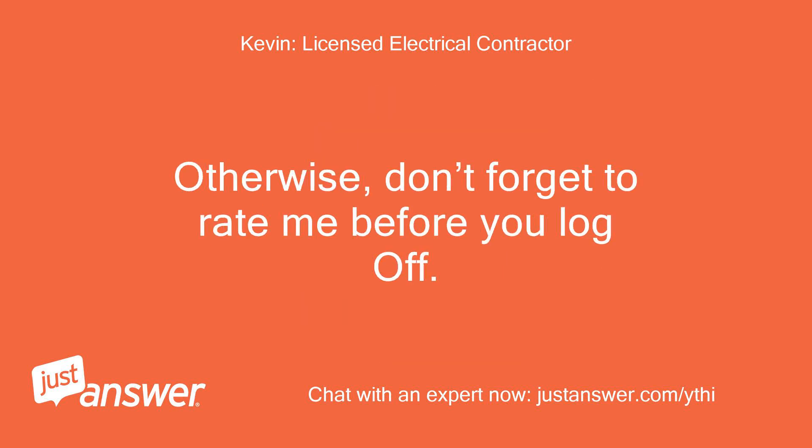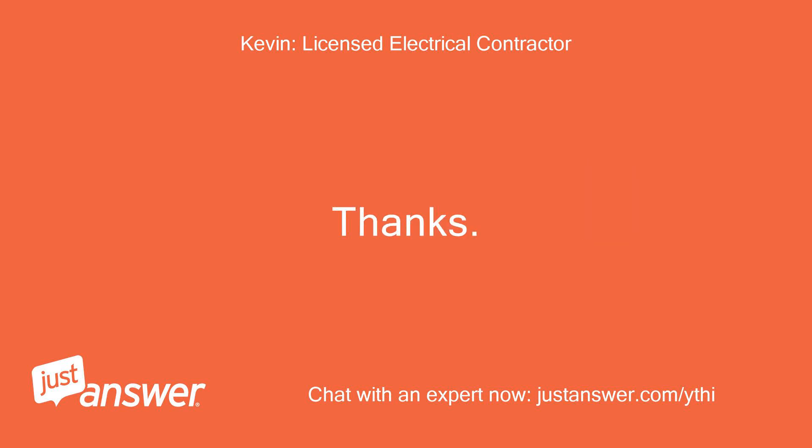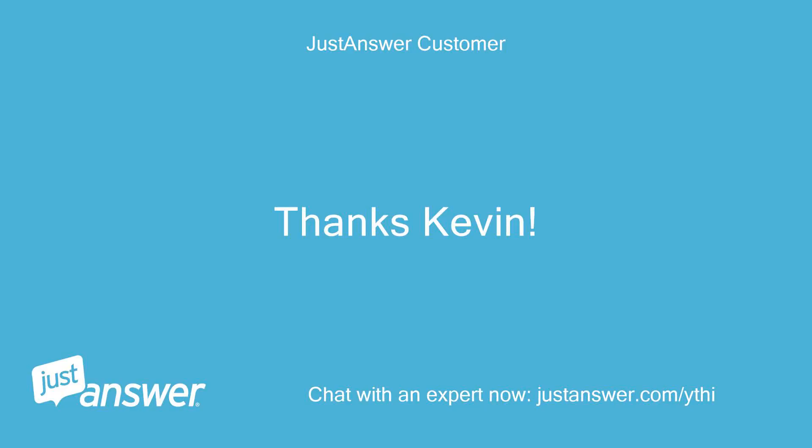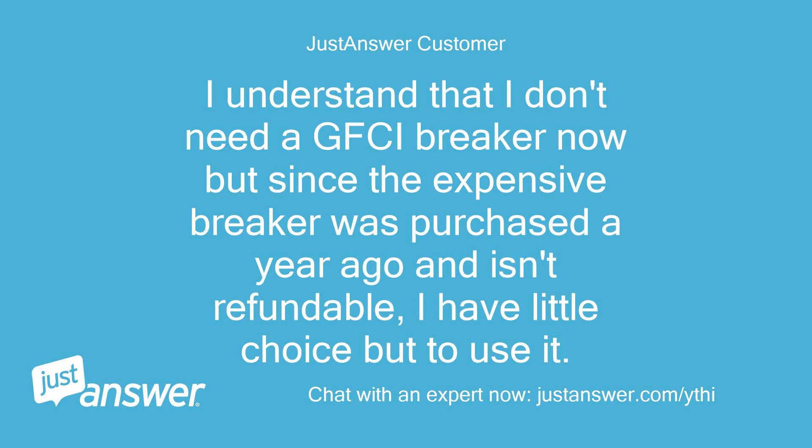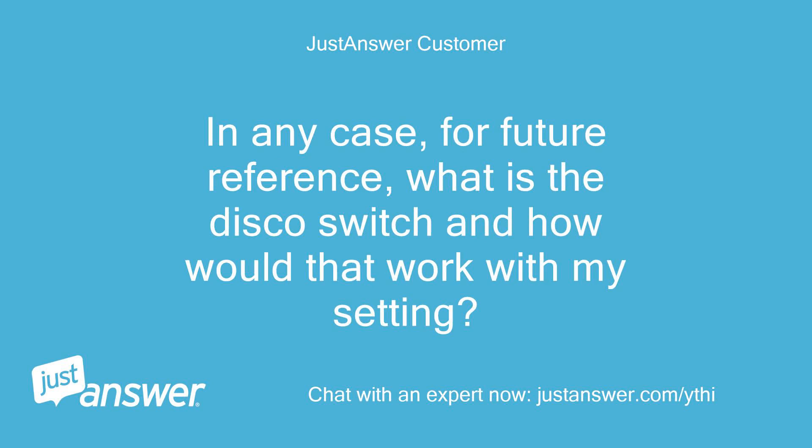Otherwise, don't forget to rate me before you log off. Thanks, Kevin. Thanks Kevin — I'll get the extra ground bar. I understand I don't need a GFCI breaker now, but since the expensive breaker was purchased a year ago and isn't refundable, I have little choice but to use it. For future reference, what is the disco switch and how would that work with my setting?